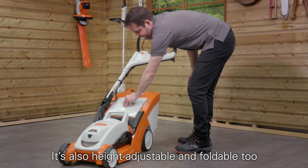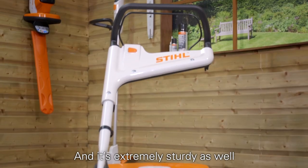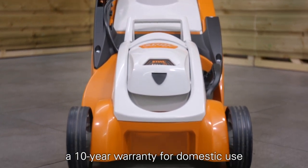It's also height adjustable and foldable too, for compact and easy storage. And it's extremely sturdy as well. Our mono handles are covered by a 10-year warranty for domestic use.